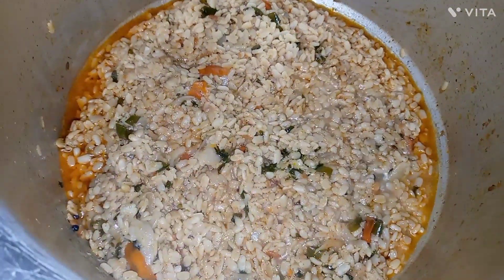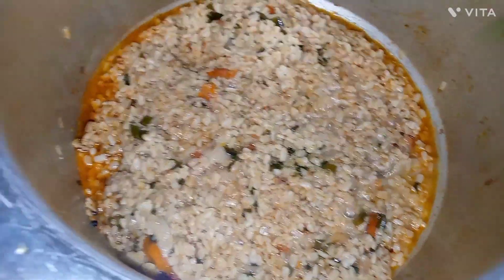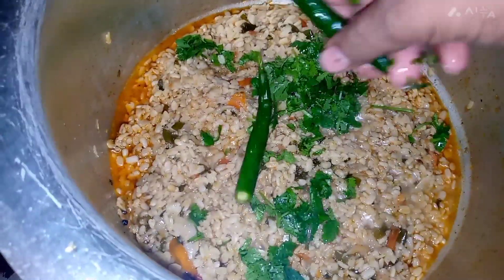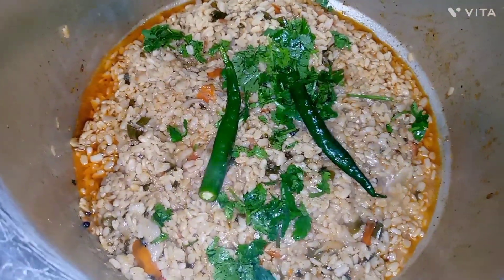I will add the rice. I will add a little more salt. I will add 2 portions of salt.